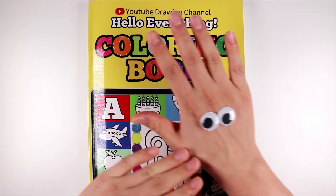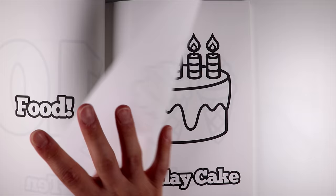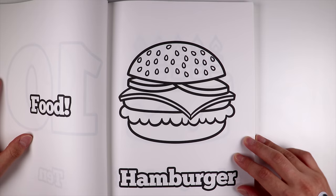Then why don't we draw and color something from the food section? I know what I want — a hamburger.